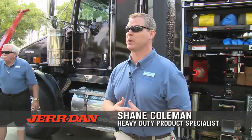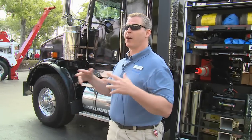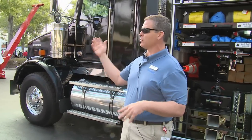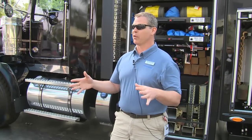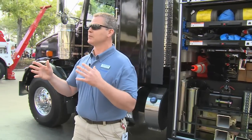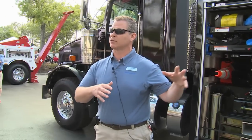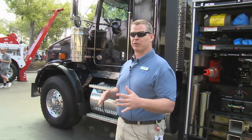My name is Shane Coleman. I'm the heavy-duty specialist for Jourdan. This is the first of three talks that I'm going to do on the unit standing behind me here. Mike and I throughout the weekend are going to spend time talking about various products that Jourdan brings to the industry. So this morning's talk, kicking things off, I'm going to talk about 10 specific features to Jourdan's rotator line that makes us unique and different in performance.